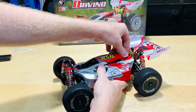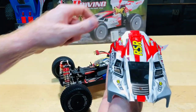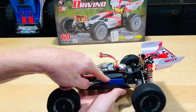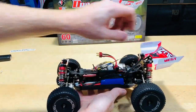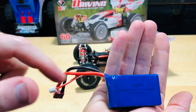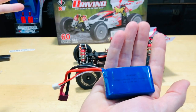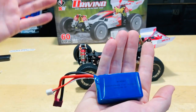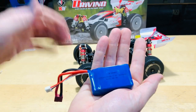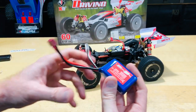Let's get the body off and take a look underneath. Getting into the battery: it's 7.4 volts, 1500 milliamp. As for run time, probably a little over five minutes — maybe six, eight, or ten minutes depending on what you're doing. If you're running at full speed all the time, your mileage will vary.